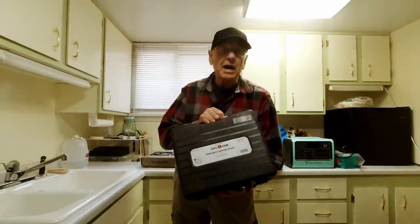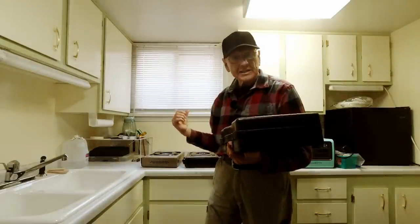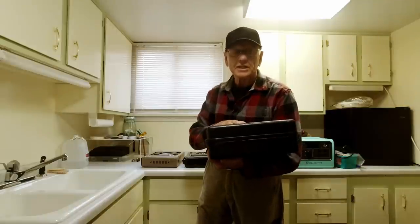I went ahead and bought the stove that already has that modification in it. So after you see what I did to these stoves, stay tuned to see if the commercial one does any better.